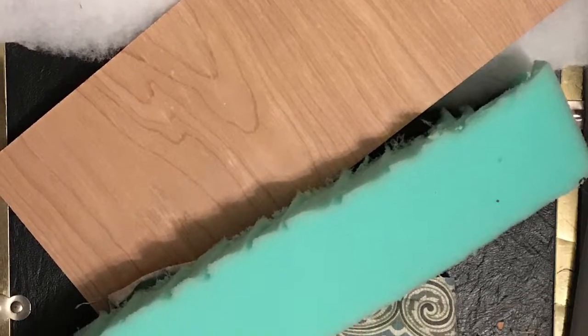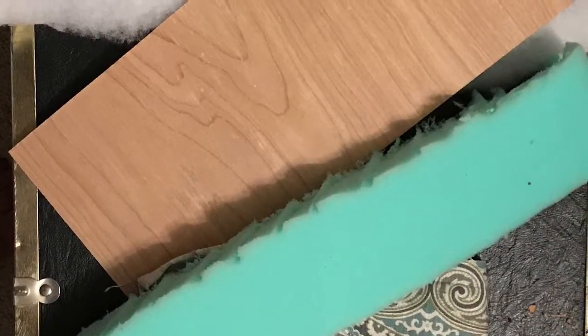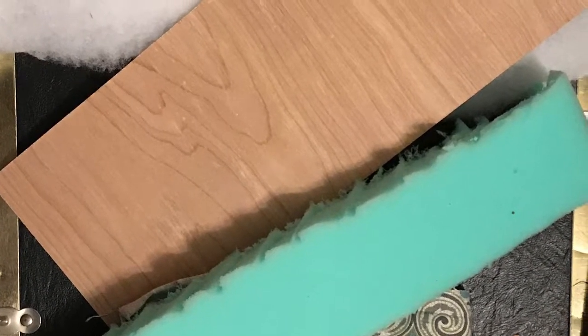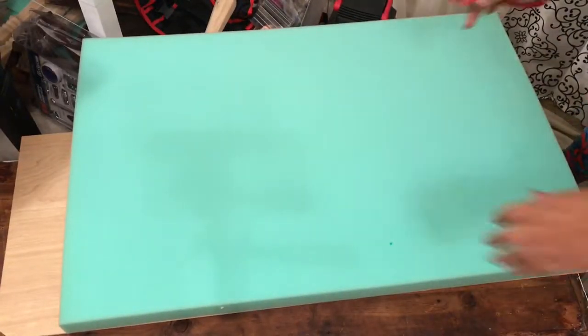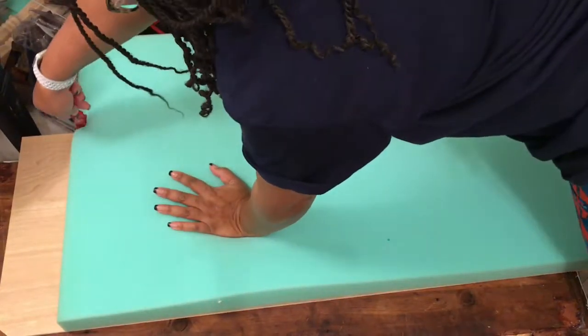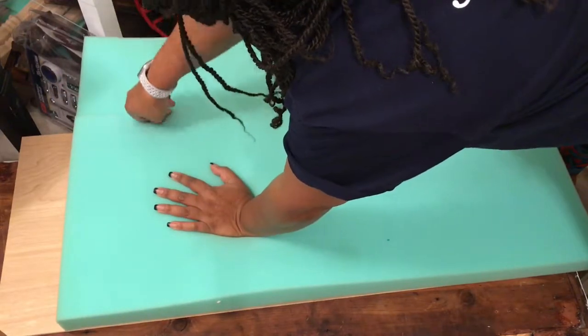Welcome ProCast Creators. Today we are making a cushion for a bench. As you can see, these are some of the items that you would need: a piece of wood, some foam, scissors, everything that's there, along with some adhesive spray and a pneumatic stapler, which are not pictured.